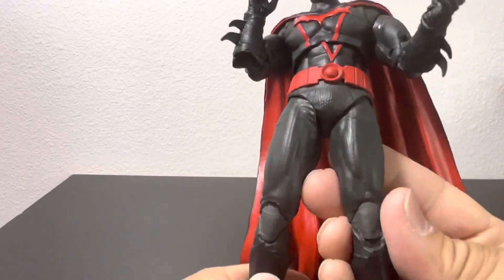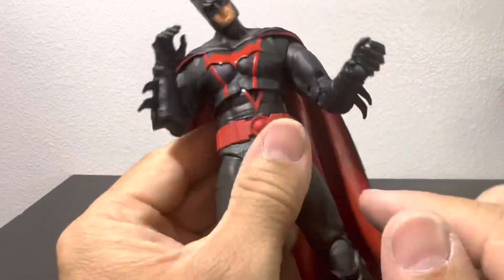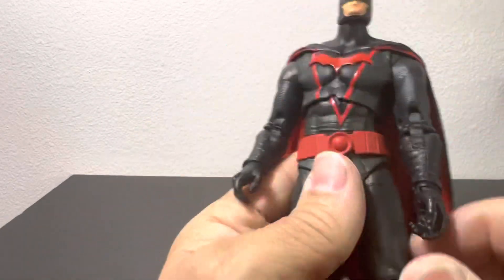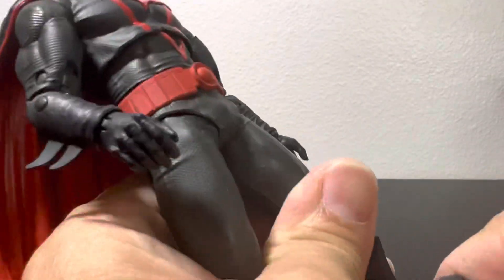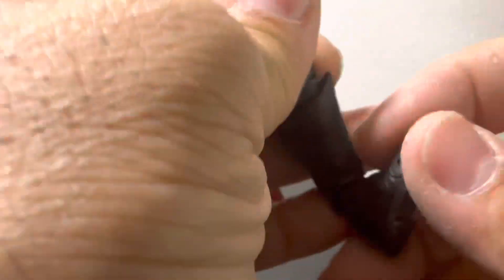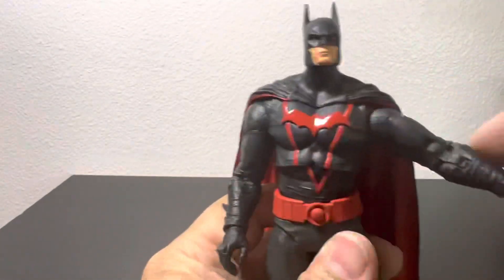I also like how for the knees they integrated a slightly lighter shade of gray. The whole uniform is actually like an in-between light gray and dark black — it's not bad. Typical McFarlane ankle joint: it goes up and down, you get some swivel, and of course the toes move a little. The ankle was stuck in the box that way — it took me a long time to get it back, so it just needs to be loosened up. A little bit of warm water might help there.